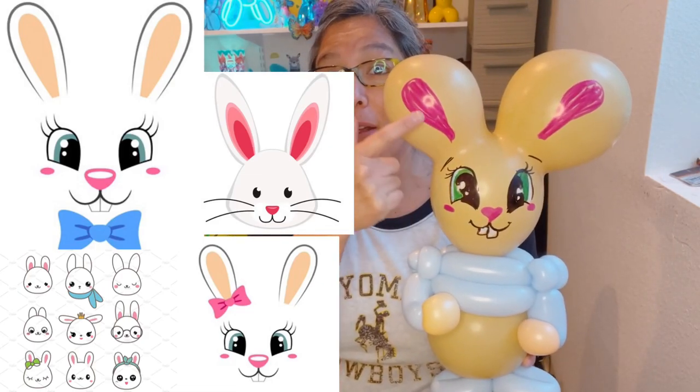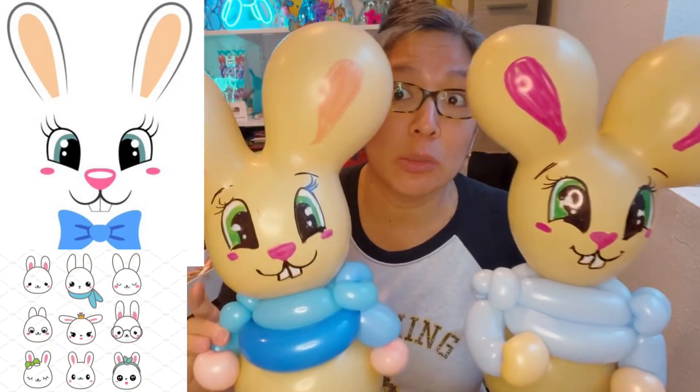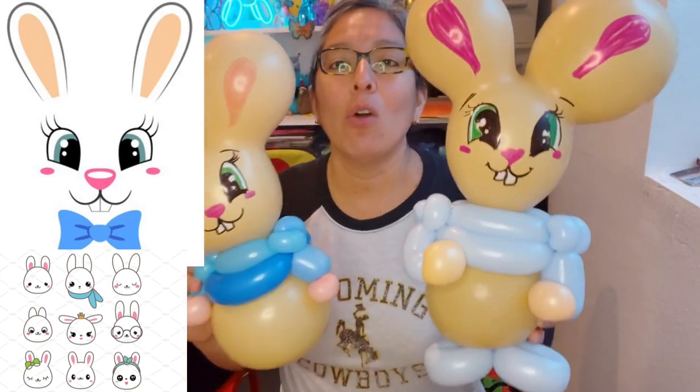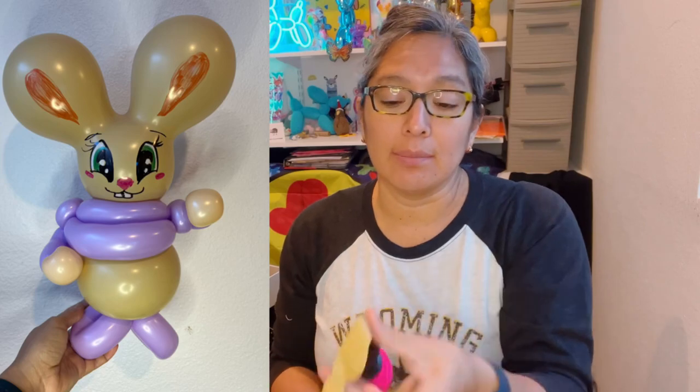Now you choose your favorite bunny face and practice it. I chose this one — you can add or take details, but this part helps it look more like a bunny. It can be in different colors — blush, peach, hot pink, light blue, brown — play with whatever looks better for you. Let's use these toffee balloons again, but if you have white, gray, or soft pink, those are awesome too.